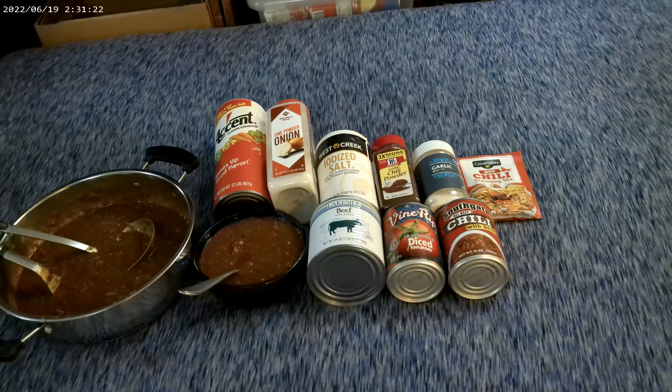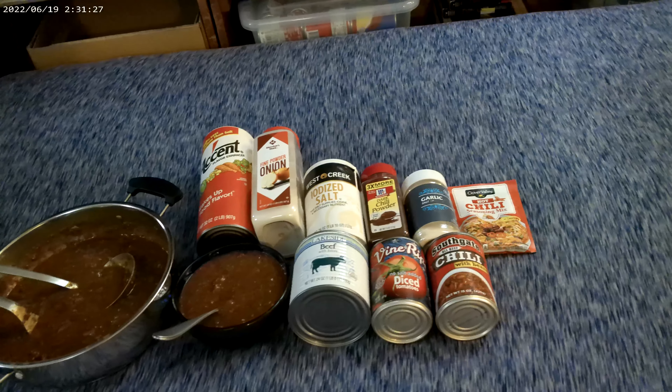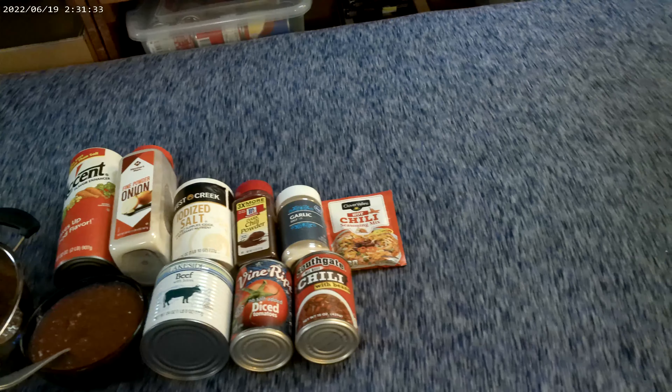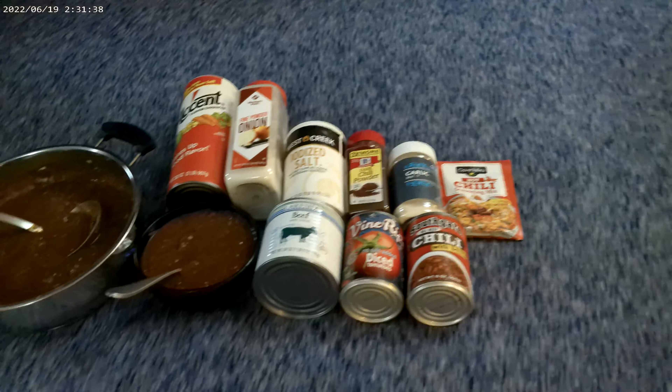Here's what I did. I looked around at my free food — almost all of it is free, except I bought the Accent, the onion powder, the iodized salt, and I think the chili seasoning mix, which was about half price.